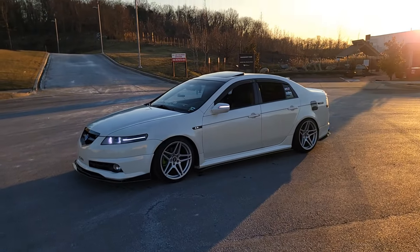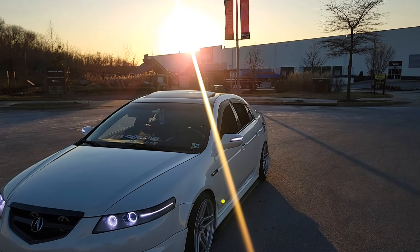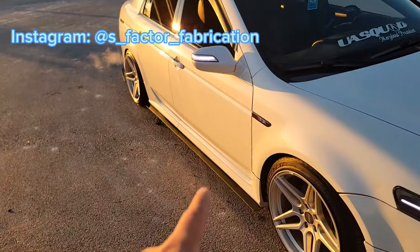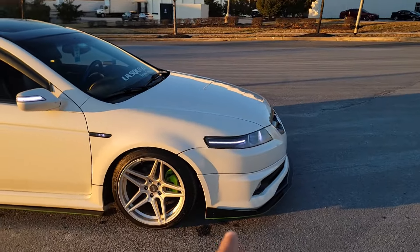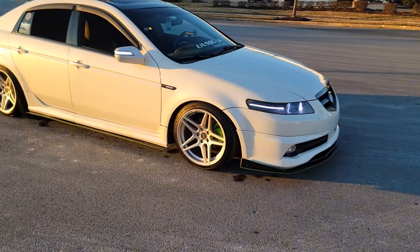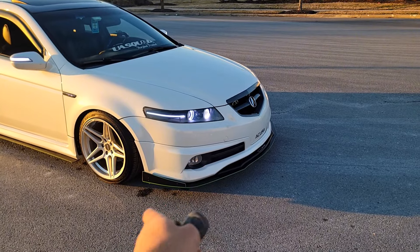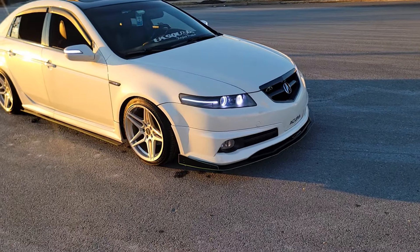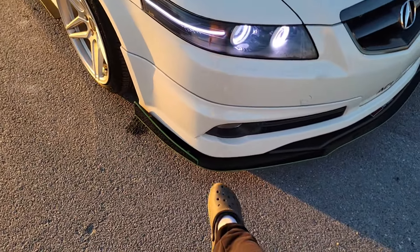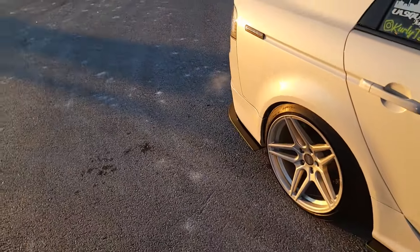My last favorite mod — this was a hard one because it's between two — I'm going to say it's going to be the splitter kit. I got my splitter kit from S-Factor and it goes completely around the car. I think this changed the look of the car a lot. Have you ever seen a TL with the A-Spec lip and no splitter next to one that has a splitter? You'd be like, you need a splitter. It looks so weird without one. When I got into the accident I didn't have a splitter for like a week and it was driving me crazy — the look of the car just wasn't the same. Highly recommend getting a splitter, and it also protects the A-Spec lip. When you come up to a curb, the splitter hits it first before the A-Spec — you don't want to mess any of that up. I also see it as protection as well.